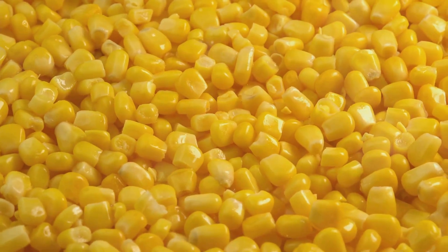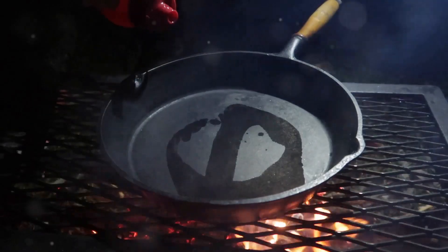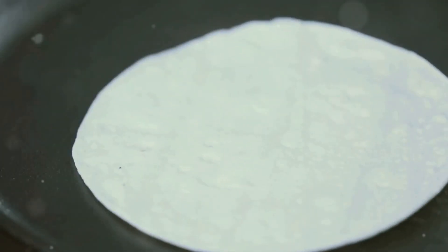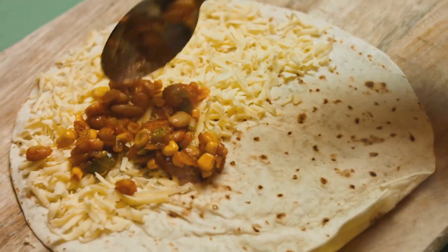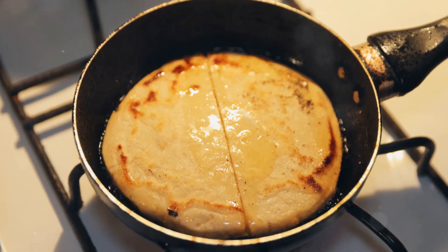All right, now that we have our ingredients all prepped and ready, it's time to cook the quesadillas. First, heat a large skillet over medium heat. Once it's hot, place one tortilla in the skillet. Sprinkle a generous amount of cheese over the entire surface, then add your choice of fillings. Place another tortilla on top.